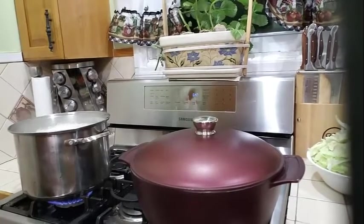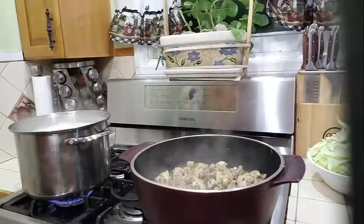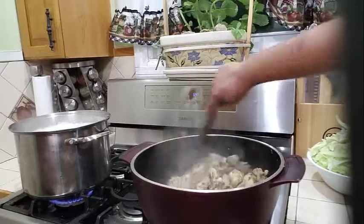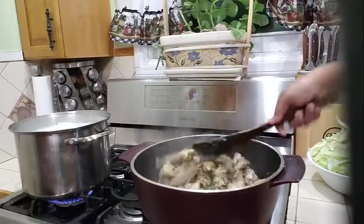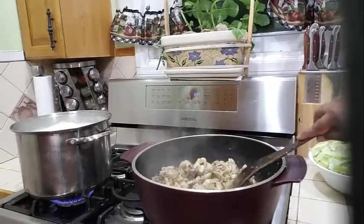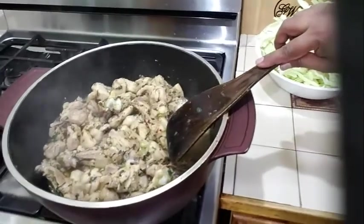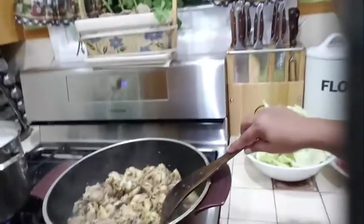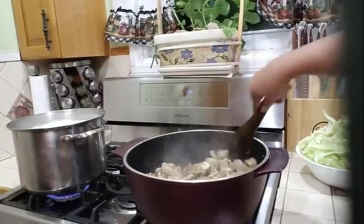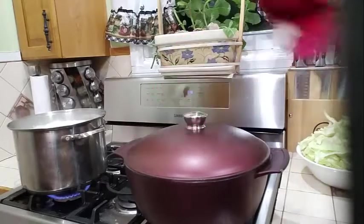The chicken has been on now for about 5 minutes. And this is frying up so nicely. This is looking so good already. Look how nicely that chicken is cooking. I am going to let it continue to cook until it's nice and fully cooked. I will cover my pot and let it continue to cook.